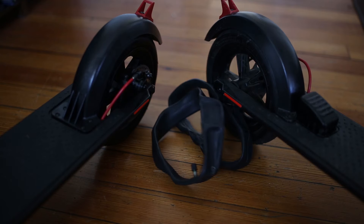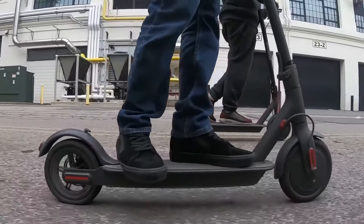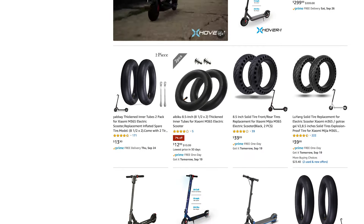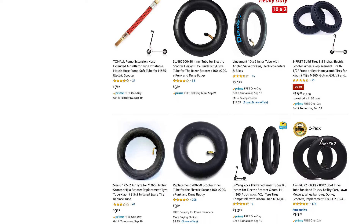Finally, we recommend buying an extra set of tire tubes for your scooter. Most scooters have inner tubes and can go flat. It's always good to have spare tires on hand so you can fix your scooter quickly, and you can find them on Amazon. We'll put links in the description below to all the different tire sizes for different models of scooters.